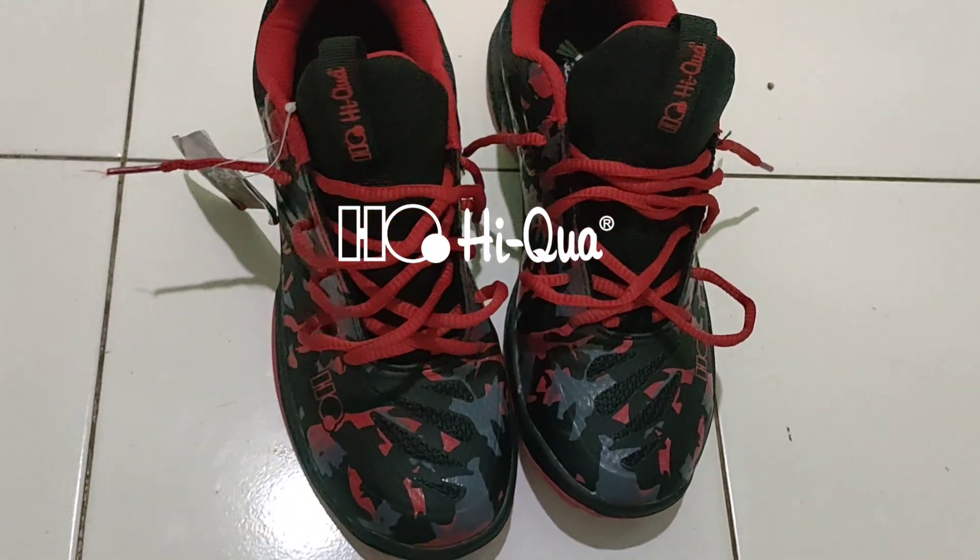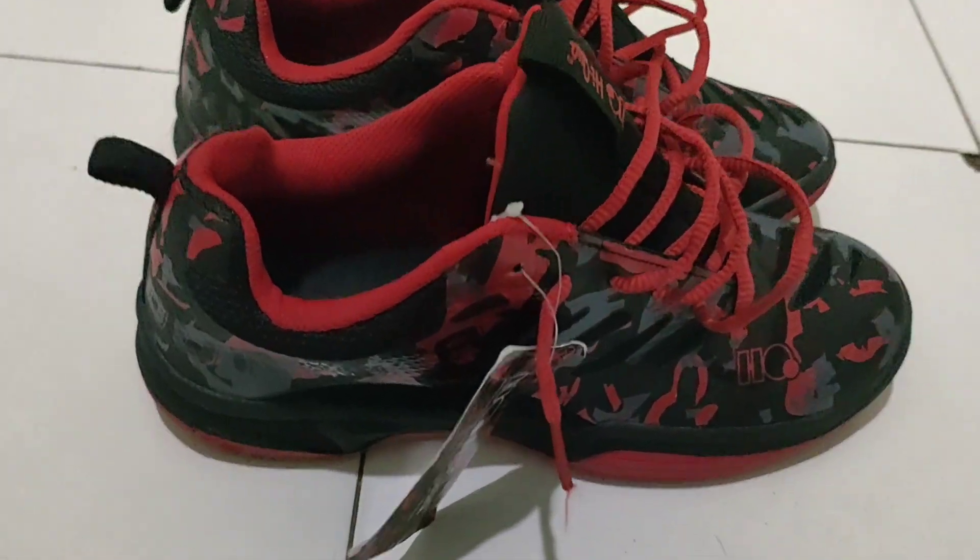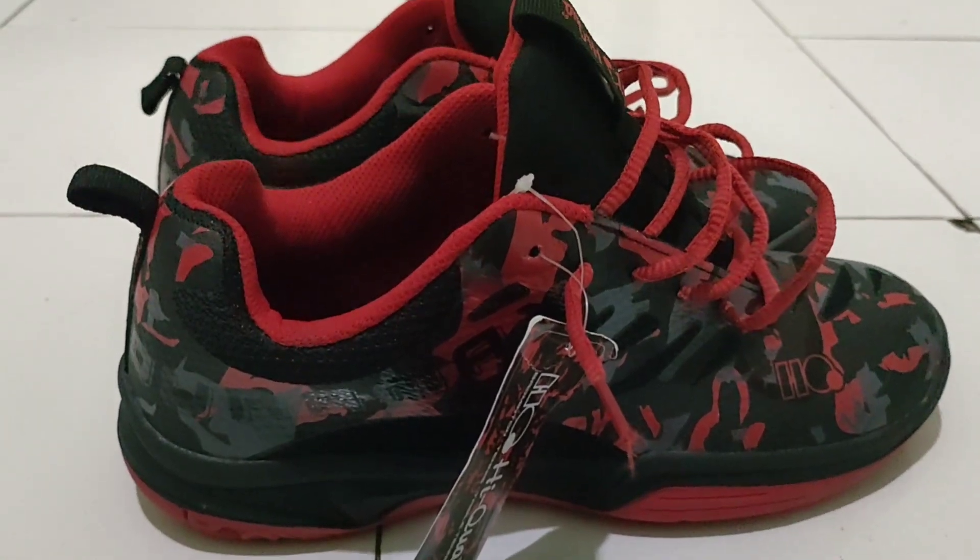Sepatu ini sangat fleksibel sekali teman-teman, lihat. Jadi di saat main, teman-teman tidak perlu khawatir keseleo. Coba pakai langsung ya.